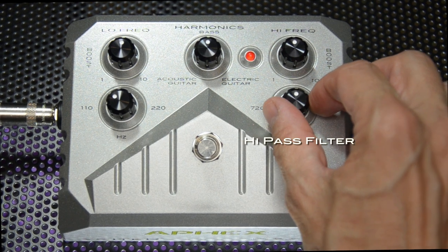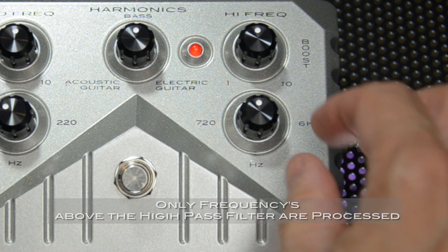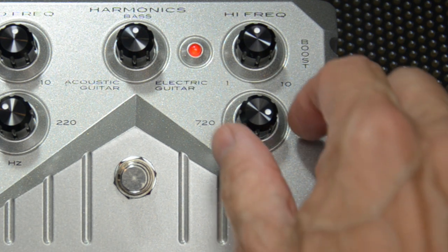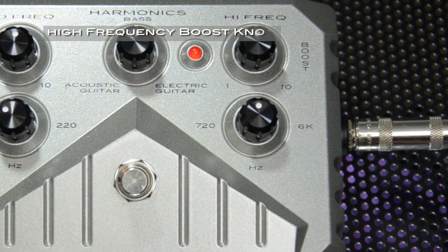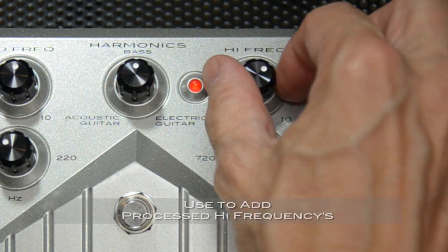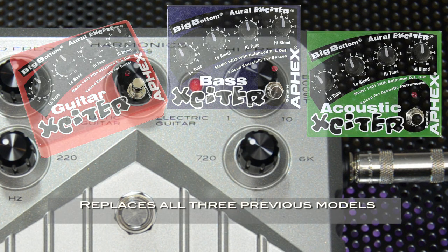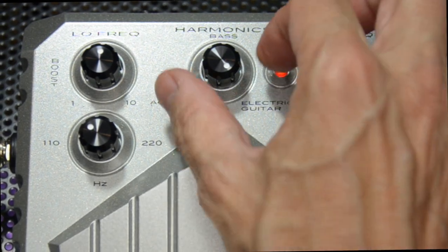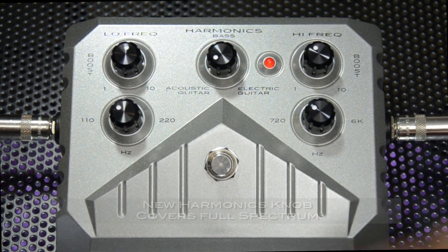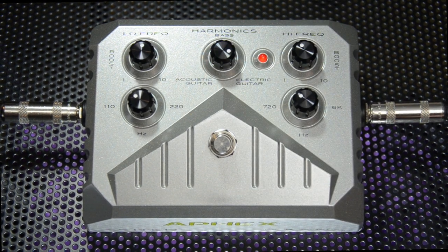Next, we use the high-frequency knob to set the high-pass filter. Only frequencies above the high-pass filter setting will be processed. For acoustic guitar amps and bass amps with tweeters, you'll want to set the level fairly high. For guitar amps, you'll want to set this fairly low. Then we use the high-frequency boost knob to decide how much of those processed high frequencies we want to mix back with the main signal. This new Exciter replaces the previous bass exciter, guitar exciter, and acoustic guitar exciter. The new harmonics knob allows you to set it for the instrument that you are using. There's no right or wrong to these settings — if it sounds good, go with it.